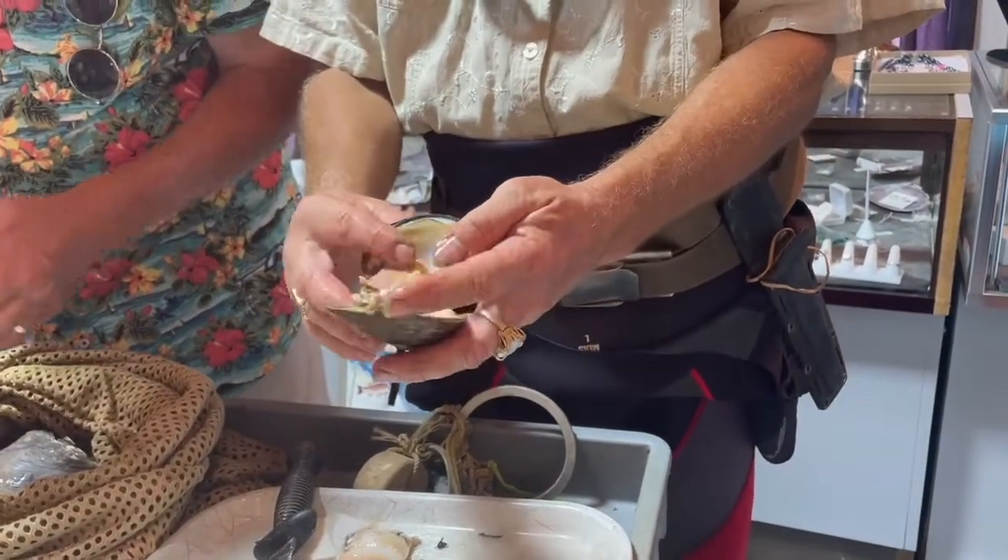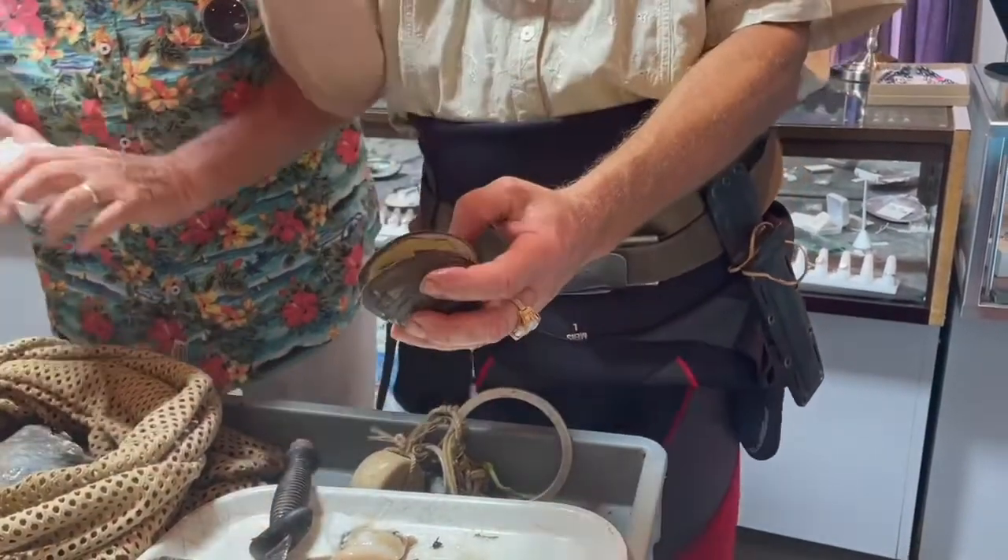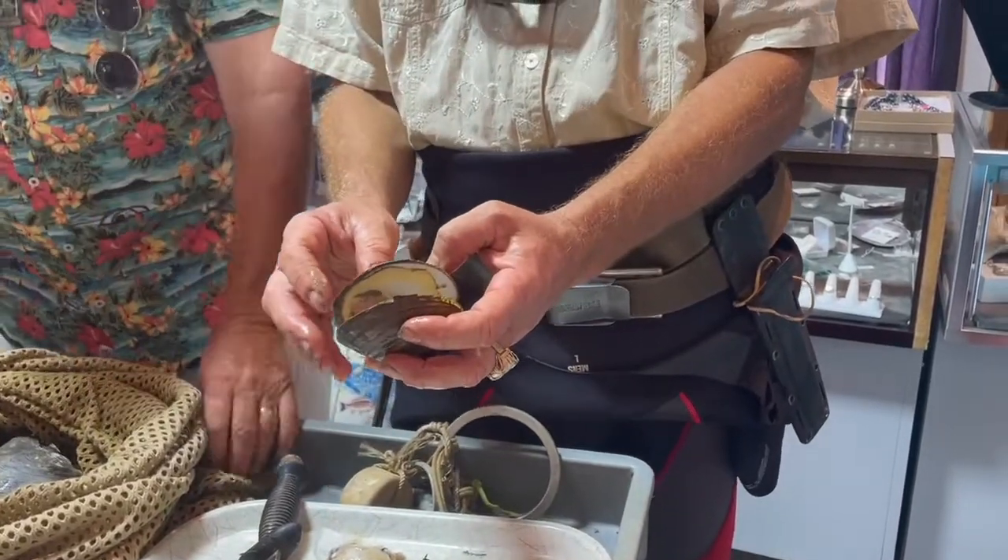And they get so fat that when they open and close, they just shoot out — like when you step on a mushroom. And that's what the host catfish feeds on.